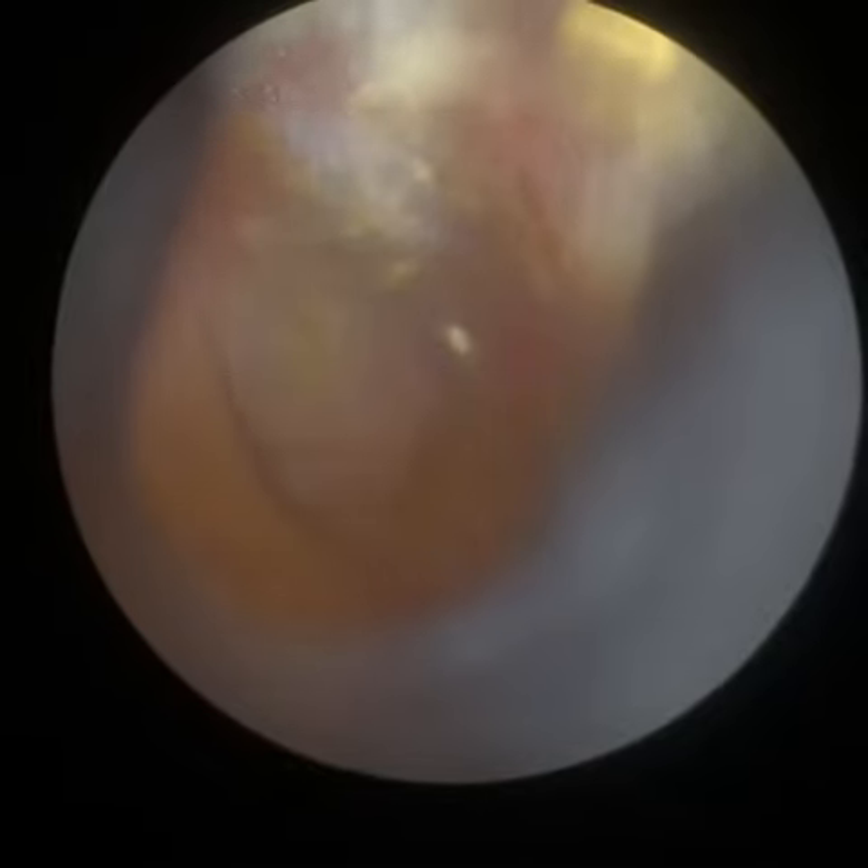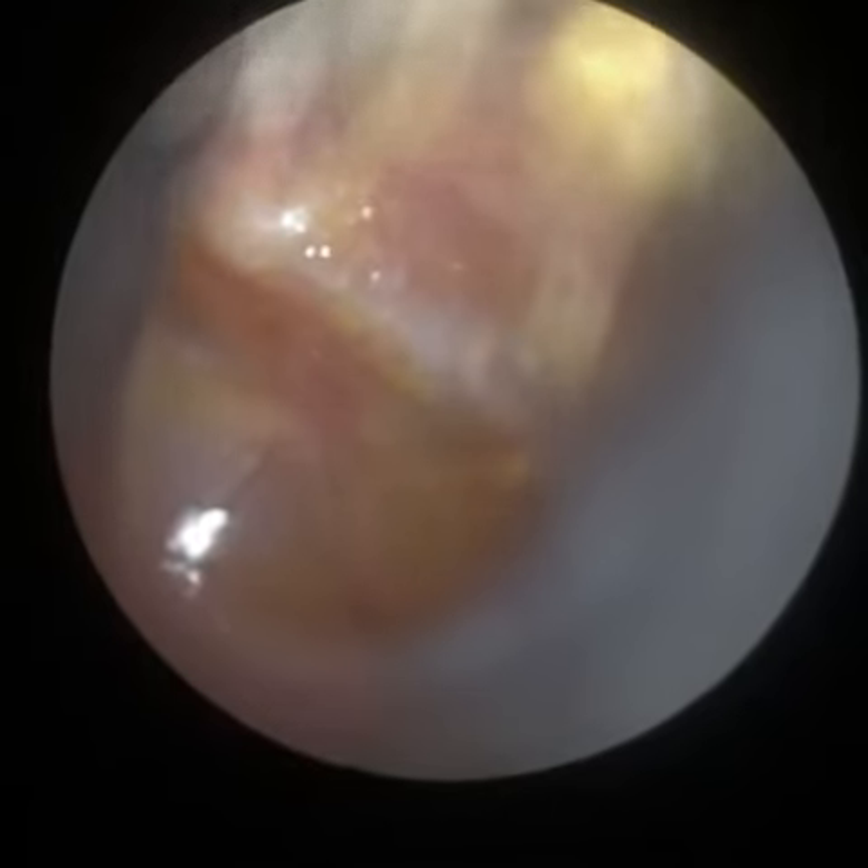You can see the blood vessels have just become more visible, so possibly a slight tympanic retraction there.